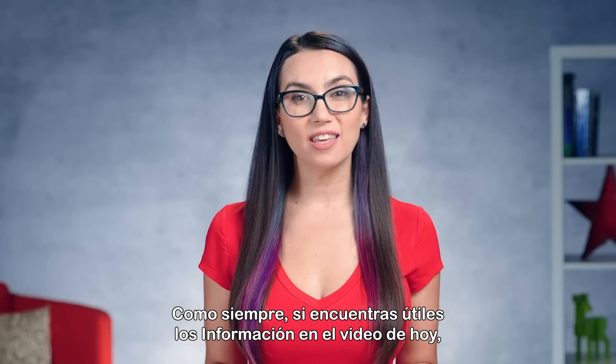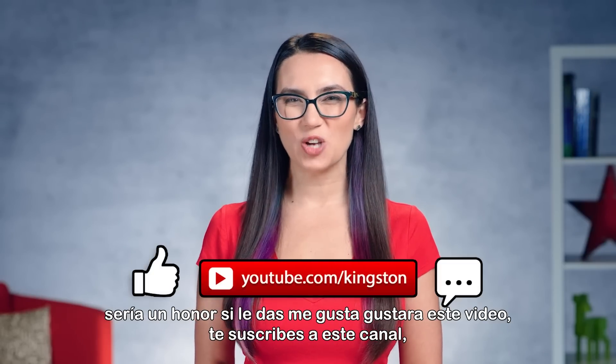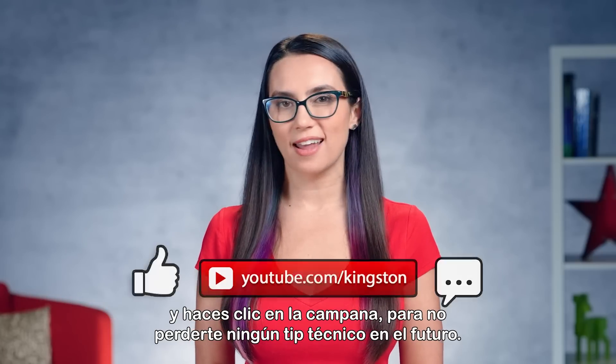As always, if you find the information in today's video useful, we'd be honored if you'd like this video, subscribe to this channel and ding that bell so that you don't miss out on any future tech tips.